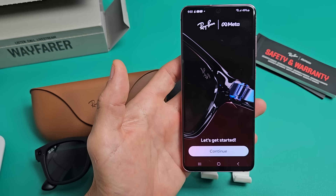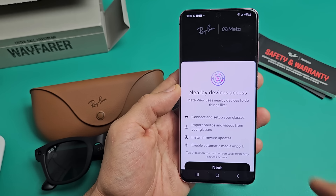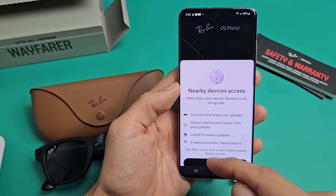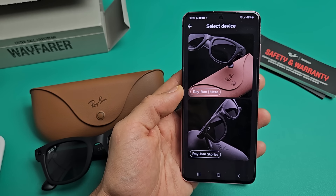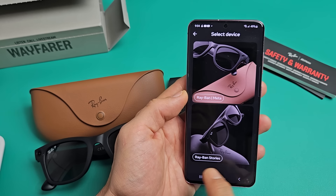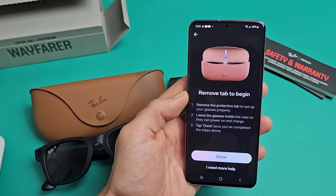Let's get started. Press Continue when you're here. You'll see Nearby Devices Access — go ahead and read through these, then tap on Next and allow the permissions. Then we're going to choose the Ray-Ban Meta. The first generation is one option, and the second generation is the Ray-Ban Meta. Let's tap on that.